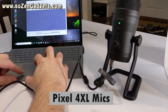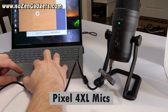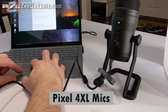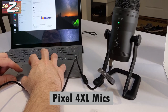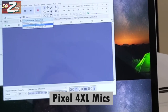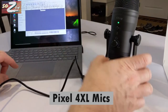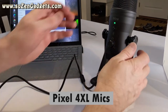Now I'm going to go into Audacity. The FineFine K690 microphone is set up and ready to go. I'm going back into Audacity to make sure it registers — and it does see the FineFine K690. I'm going to select it and start running a few tests. That's all there is to it at this point.